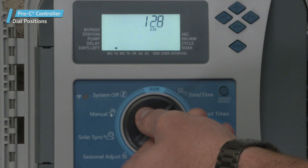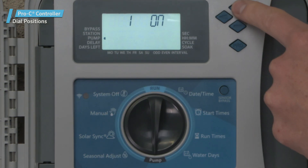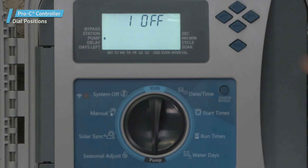The Pump dial position. In this position, you can enable or disable the pump or master valve for each station.